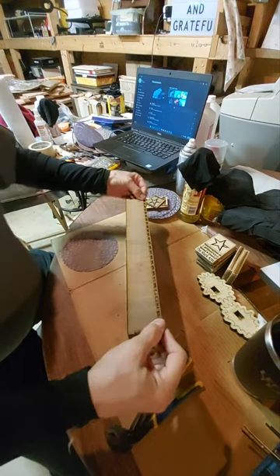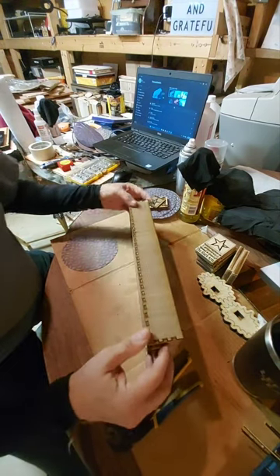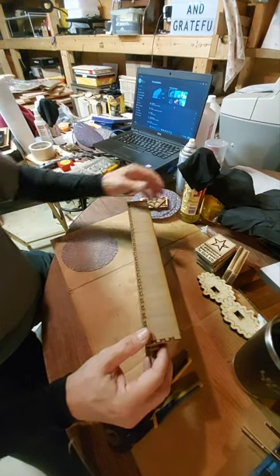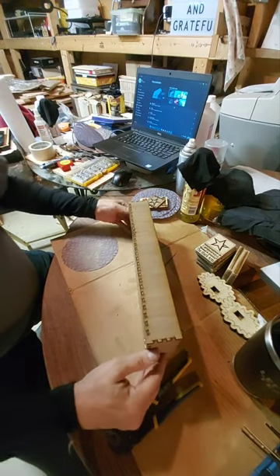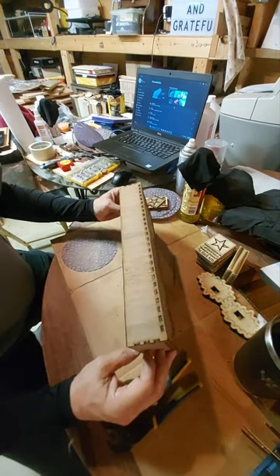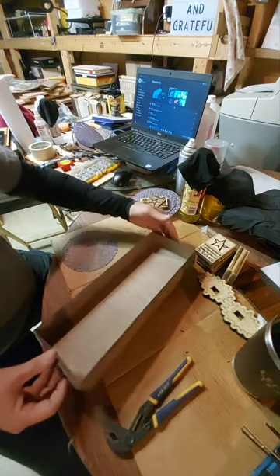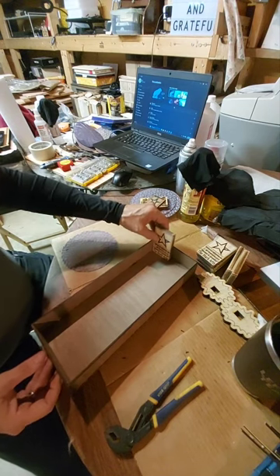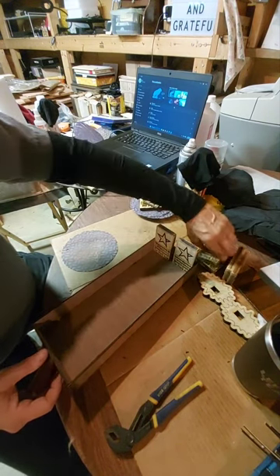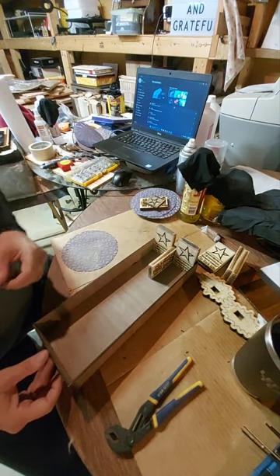Now if this were the first box I'd ever burned it'd be like 'oh wow that's really great!' Unfortunately this is about the tenth, or at least the sixth or seventh, so messing that up did not reflect glory on my skills. But it can be glued together successfully, I'm pretty sure, and that will be okay.